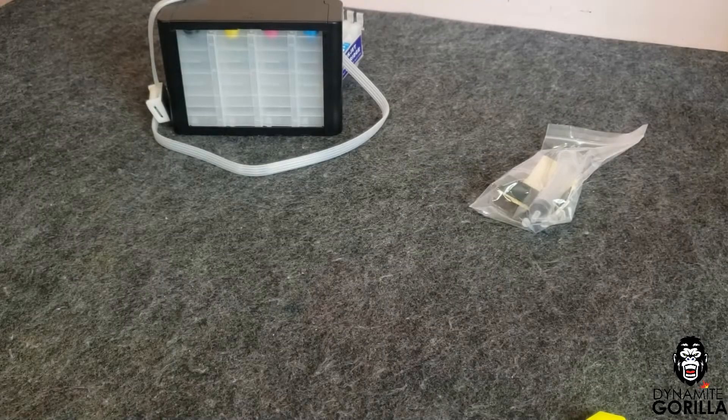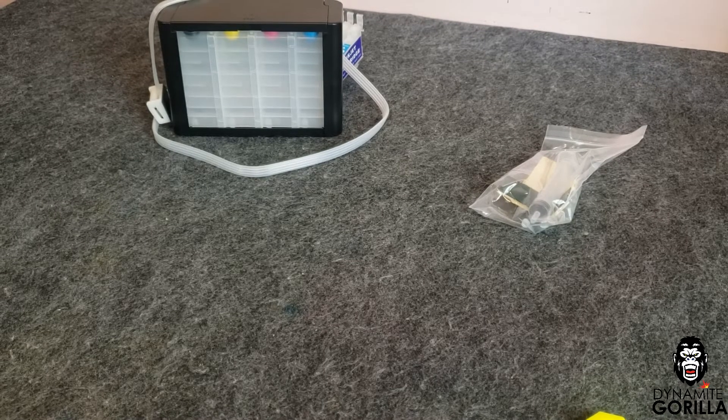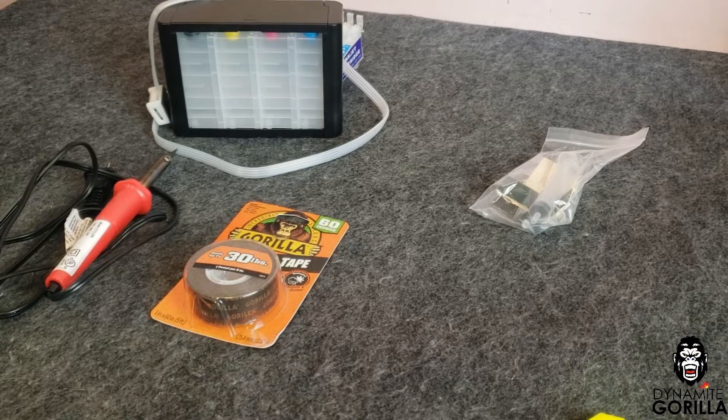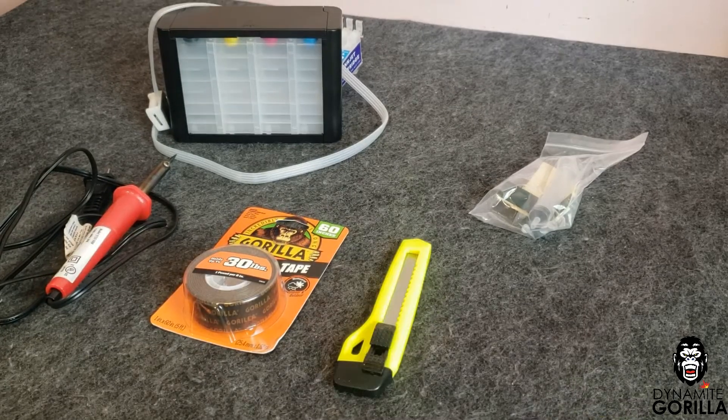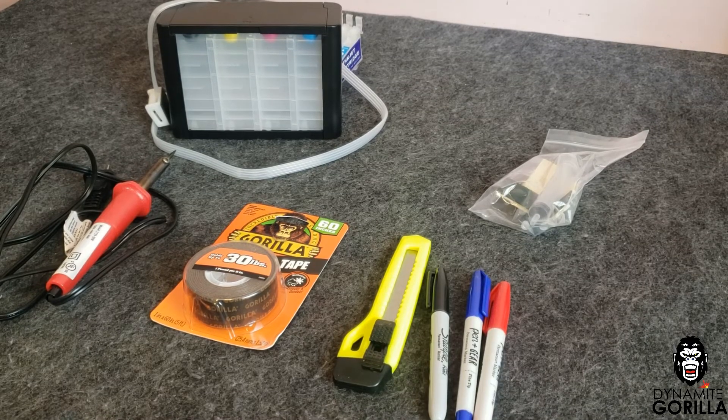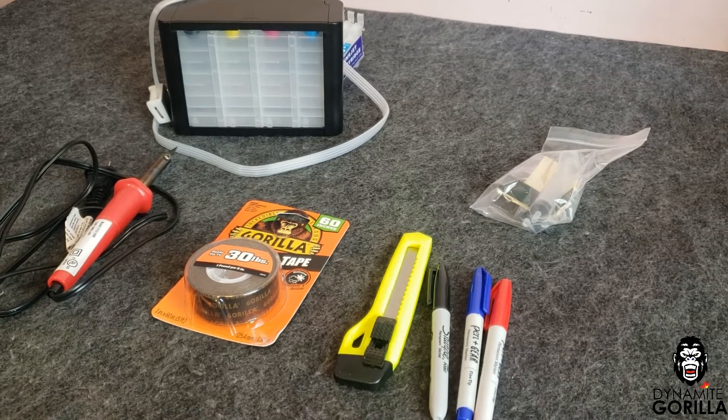I'll be using the SIS kit from Dynamite Gorilla. I'm also going to need a cheap soldering iron, some heavy duty mounting tape, a razor knife or utility knife, a black, blue, and red marker, and as always gloves to keep my hands clean.